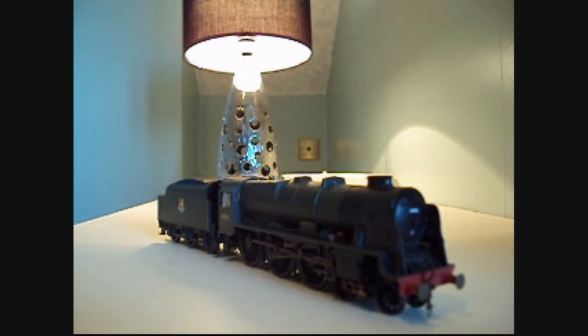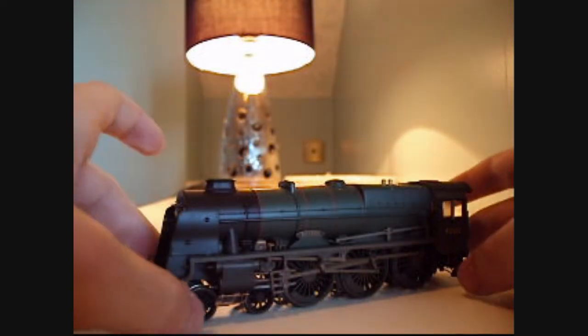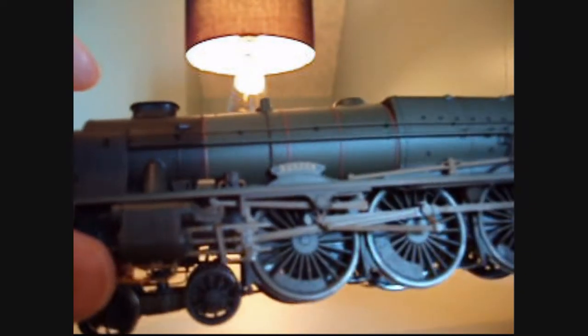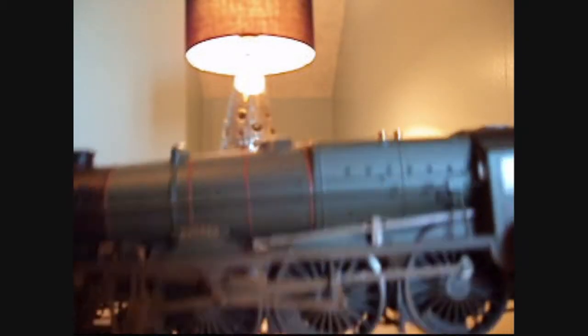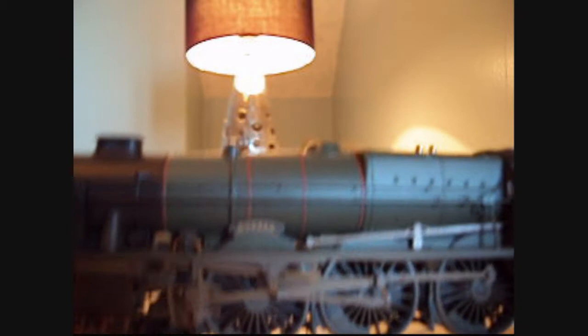Now we'll come back once the camera is focused. The first noticeable piece of detail is obviously the weathering. The weathering is good in my opinion — some people say Hornby just give it a spray all over, but no, I think it's distributed evenly throughout the bodywork and it looks absolutely fantastic.